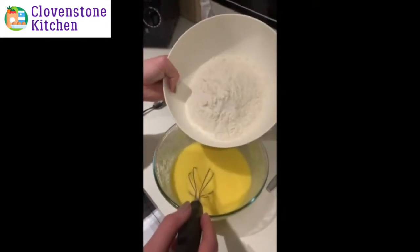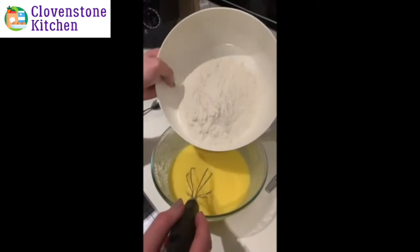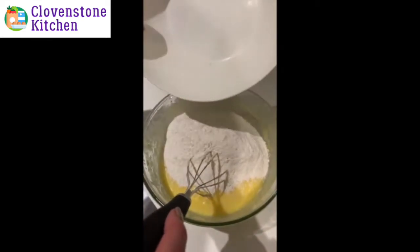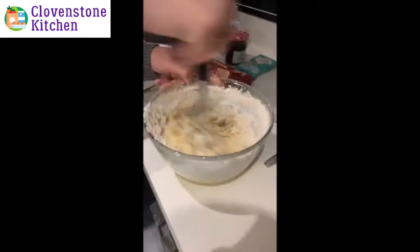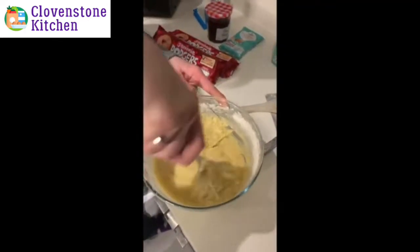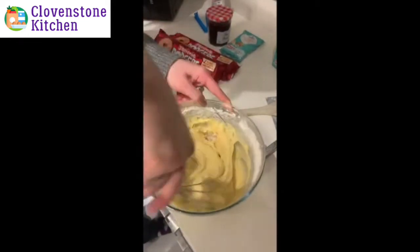We're now going to add in our 275 grams of plain flour and beat it until we've got our nice blondie mixture. Quite quickly you'll notice you've got this thick blondie mixture that has just been made.